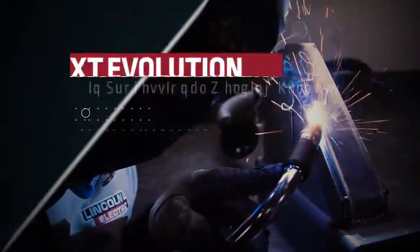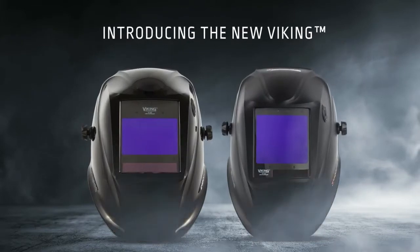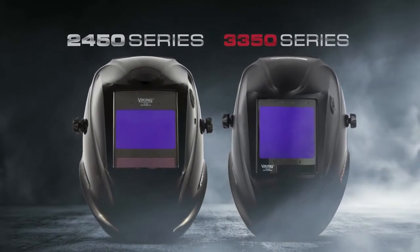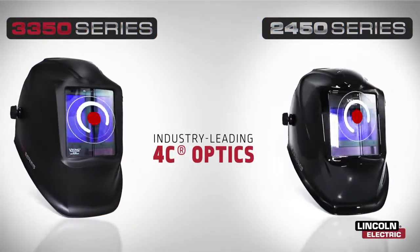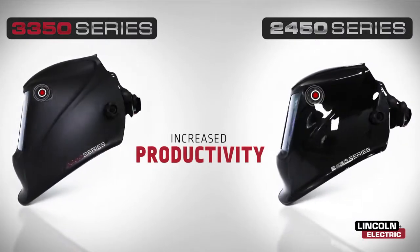The next evolution in professional welding helmets is here. Introducing the new and improved Viking 2450 and 3350 series welding helmets from Lincoln Electric, featuring industry-leading 4C optics, increased productivity, and better comfort.